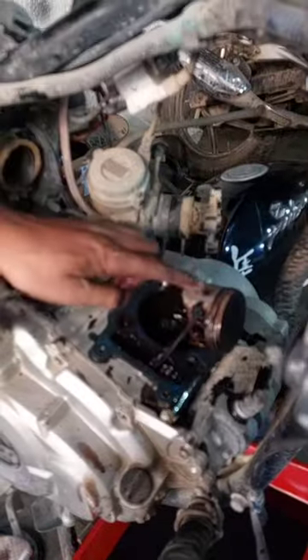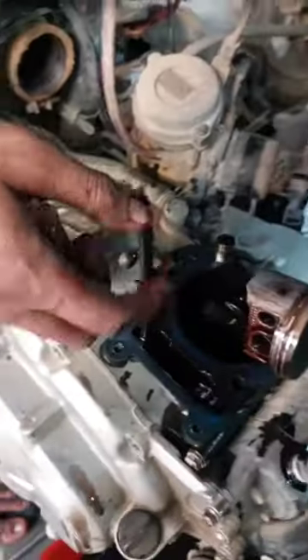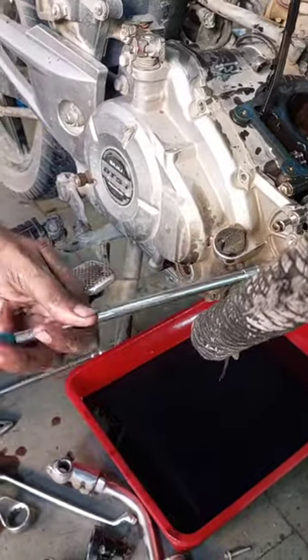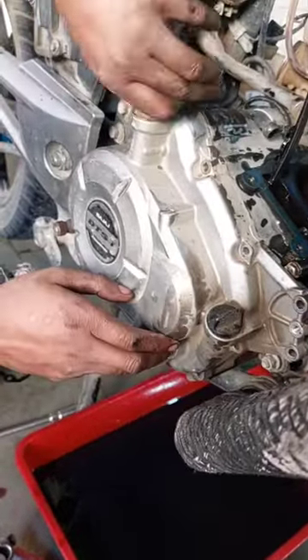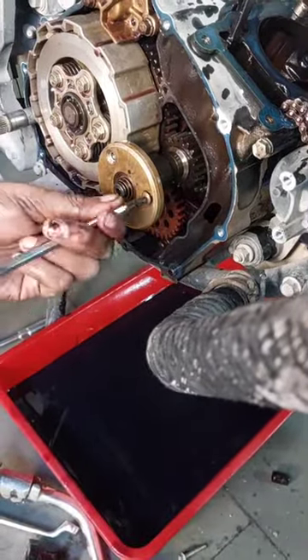This is a piston. We will remove it. I am going to pull the piston — now we will open it. Let's open it.